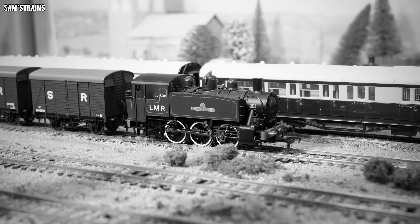For example, the buffer beams are quite bare, which is unusual because the instructions show that Bachmann's tooling does allow for different vacuum pipes and such to be fitted. I thought at first maybe this version of the model just isn't supposed to have the vacuum pipes — maybe the LMR version wasn't vacuum fitted — but looking at photos, it obviously was. So that's a little bit strange. Perhaps this was a feature added later in real life, and this model depicts the loco before that happened.